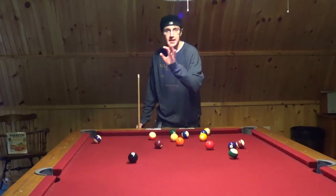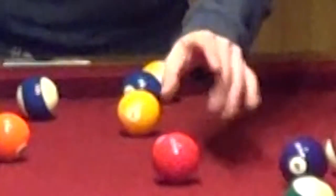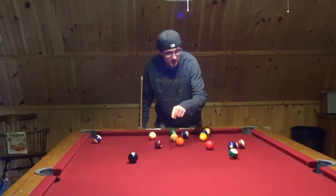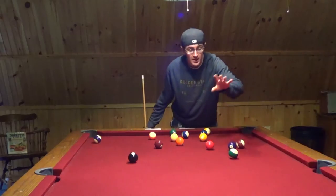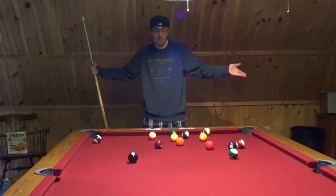So, you want to get the eight ball in last, and you have to call your shot with that. So you want to get all these different solids and these stripes in before you get the eight ball. Who made that rule? I'm solving the problem. An idiot.